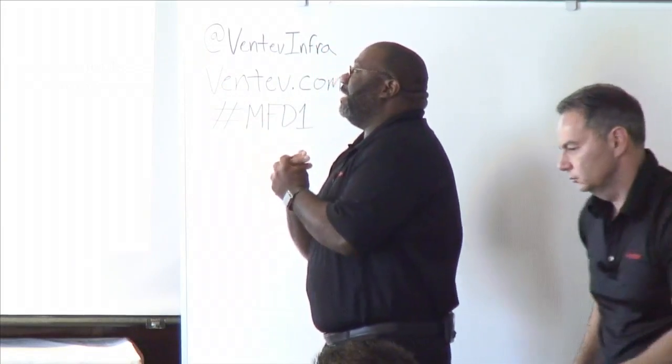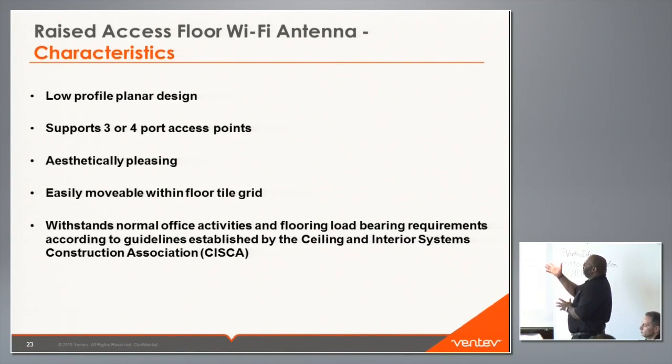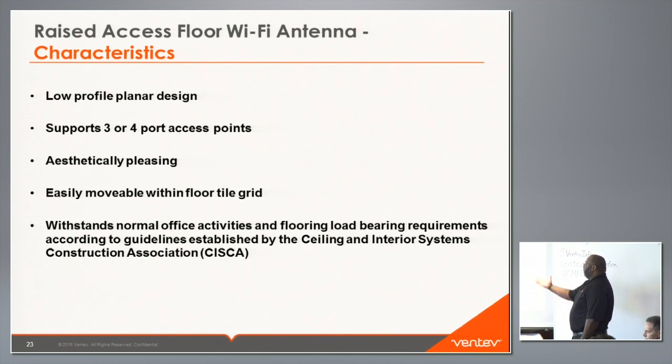Some characteristics of the antenna: it's a low-profile planar design, it supports three or four port access points, it's aesthetically pleasing, and it's easily movable within the floor tile grid. We've also come out with products that help you lift the panel from the floor, and an easel that the panel sits on so you don't have to worry about it falling or cracking.